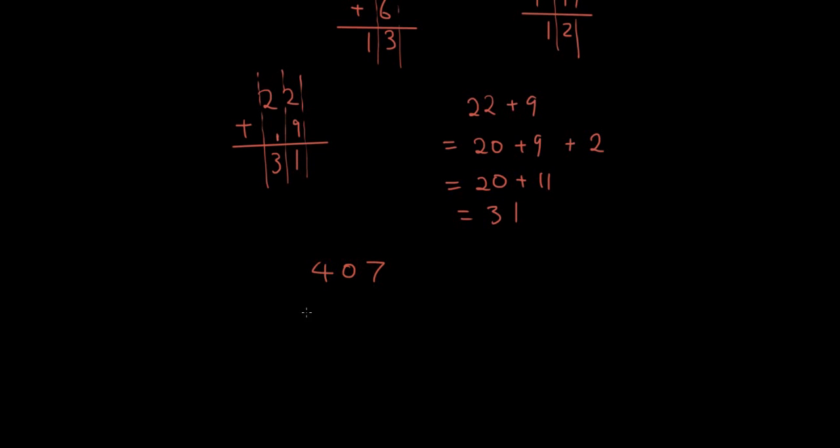Let's do another one: 407 plus 158. In the first column, 7 plus 8 is 15, so I write a little 1 carry and put a 5 here. Next column: 0 plus 5 plus the carried 1 is 6. Then 4 plus 1 is 5. So the answer is 565.